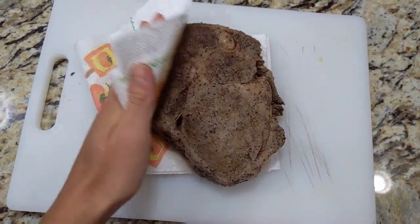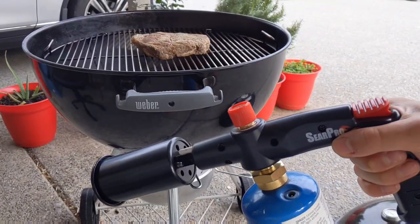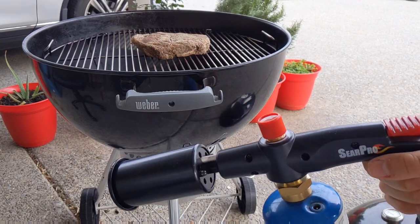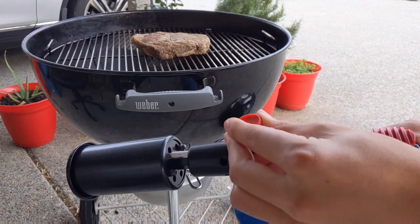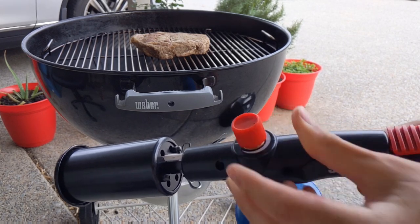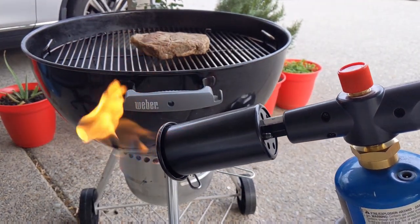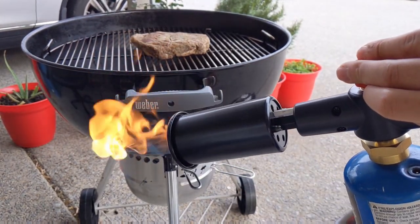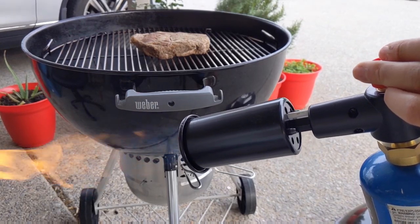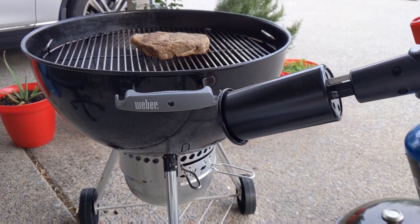To use the flamethrower, just turn the knob counterclockwise just a little bit until you hear a little noise and then you get a flame. You can adjust how heavy you want it by just turning it counterclockwise. Stay tuned for this little sear.